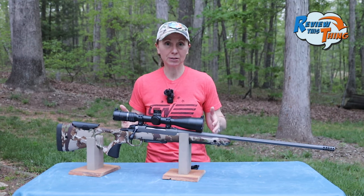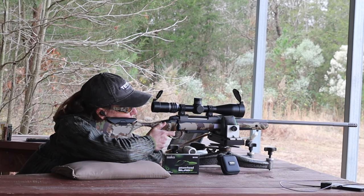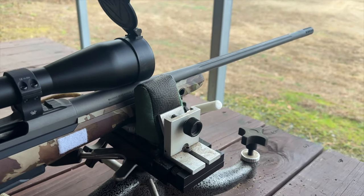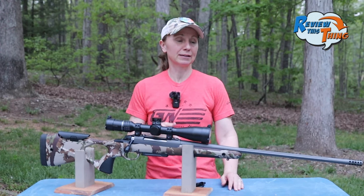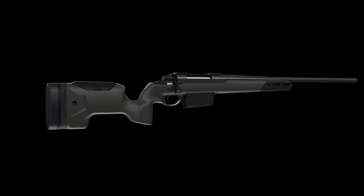Overall, the fit of the Sako S20 Hunter is so adjustable, it's really hard to get the stock not to fit you. Now I do love the precision and the muzzle velocity with that 24.4 inch barrel, but I would really like to try one out in a 20 inch barrel, and I would like to try that precision stock.